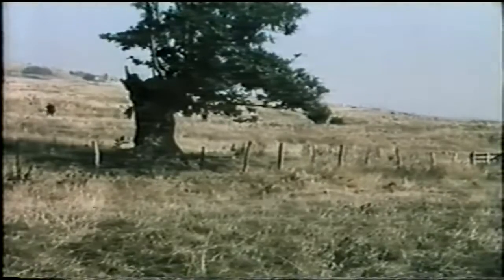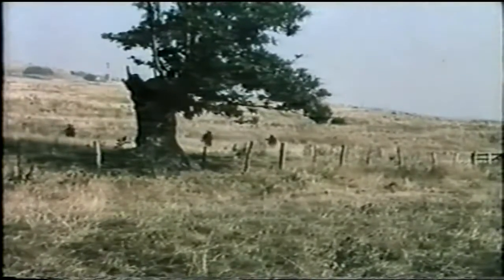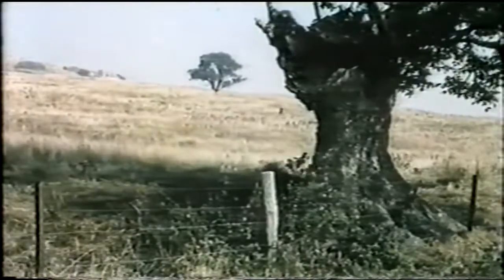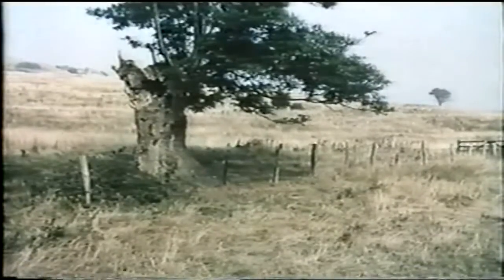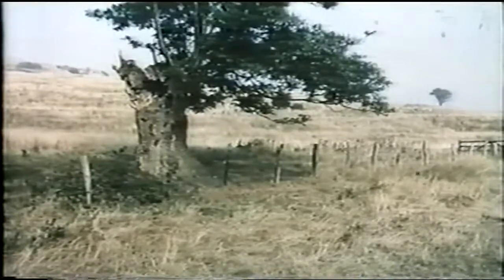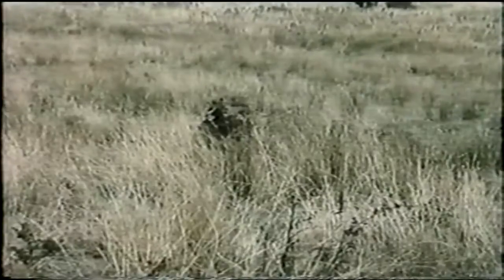The enemy is sure to watch very closely any isolated cover such as this. Therefore, avoid it — it is too easy a target for the enemy to direct and concentrate his fire on. If you are well camouflaged and have picked the right background, you'll be much safer in the open, like this man here, or like this man.